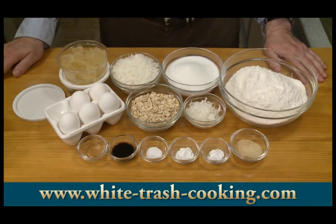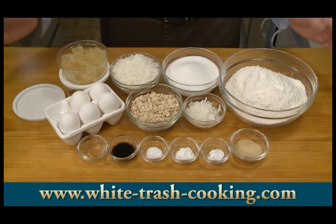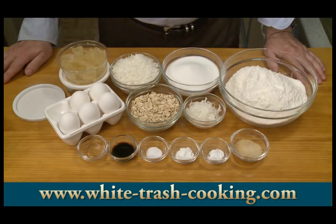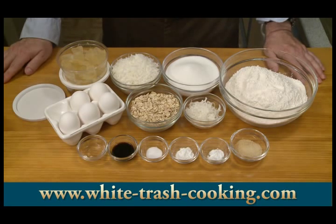Hopefully that will work out because this is an experiment. So those are my ingredients for making my Hawaiian biscotti — my pineapple coconut biscotti.